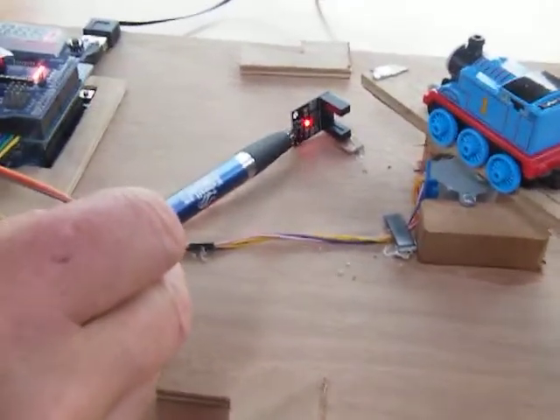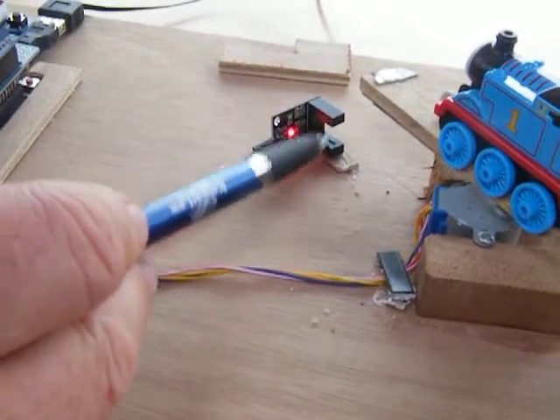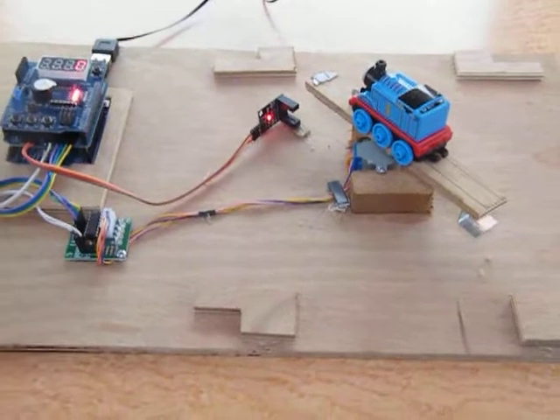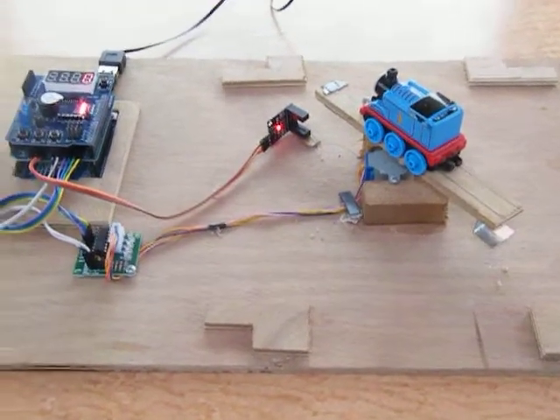Over here we have an optical interrupter beam, and that is broken by this piece of metal. As the stepper motor rotates and the metal breaks the beam, it indicates to the controller a particular position.